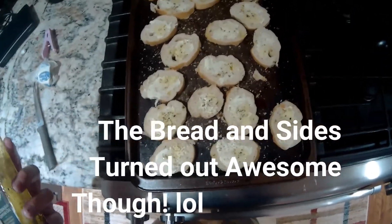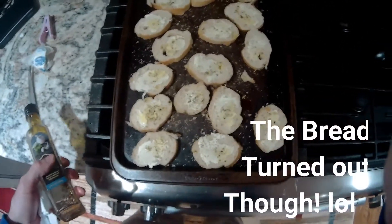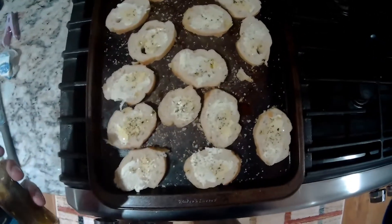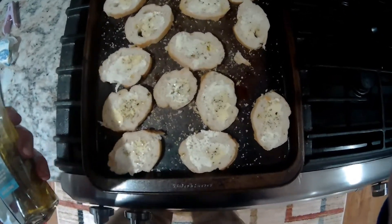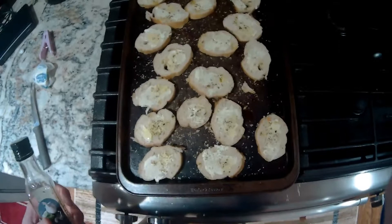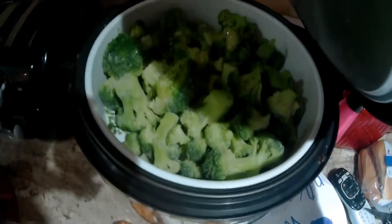Alright guys, basically what I did was take a loaf of Italian bread, put it sliced into slices, added butter, garlic salt, oregano, and then put a few drops of the Mediterranean dip and oil on top to let it soak in as the bread is baking. So it should be really good. And then over here, of course, we've got our broccoli steaming.